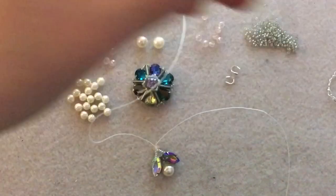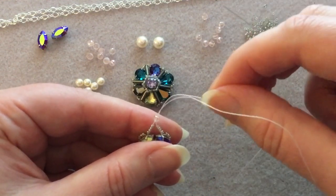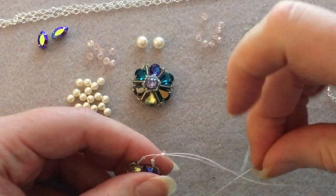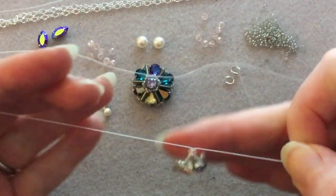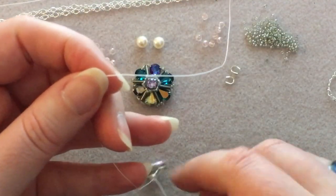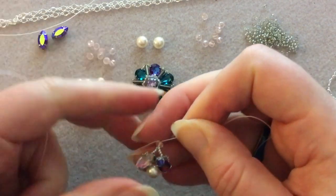At this point I'd put one needle to the side and only work with one. Make sure your threads aren't crossed — I want my left-hand needle to stay on the left side, so I'll stab it into my bead mat over there while I work with my right-hand needle. This is the hardest part, really — just getting it started.